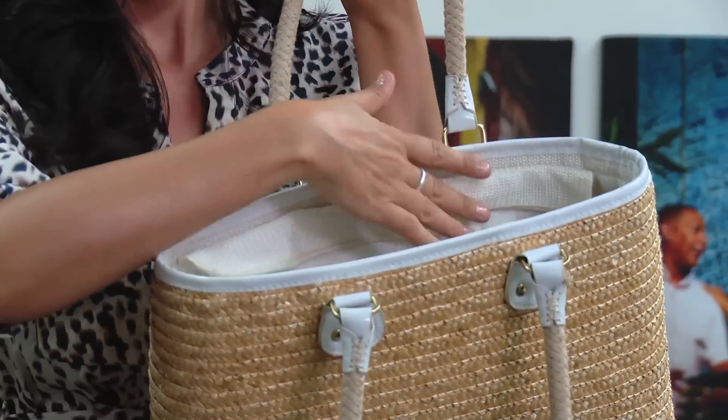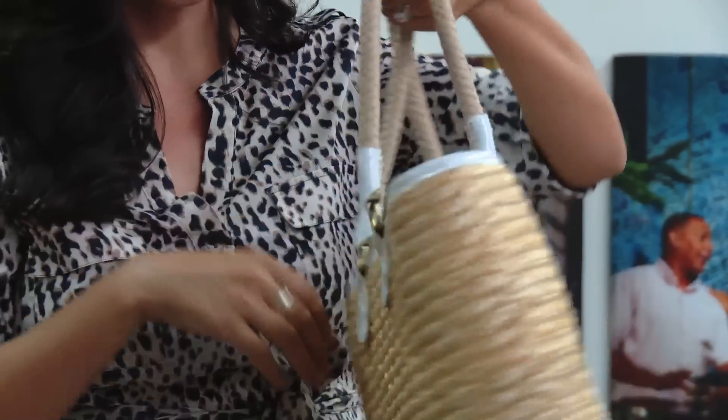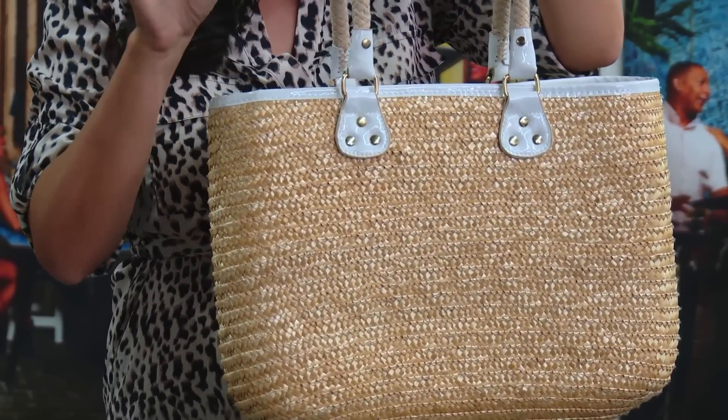There's plenty of room inside that I can put all my stuff, and it's just super cute and really supportive. I can throw in a wet bikini and we're going to be fine. So those are some of my head-to-toe tips that are going to make you look great in your Nicolita swimwear when you're at the beach.